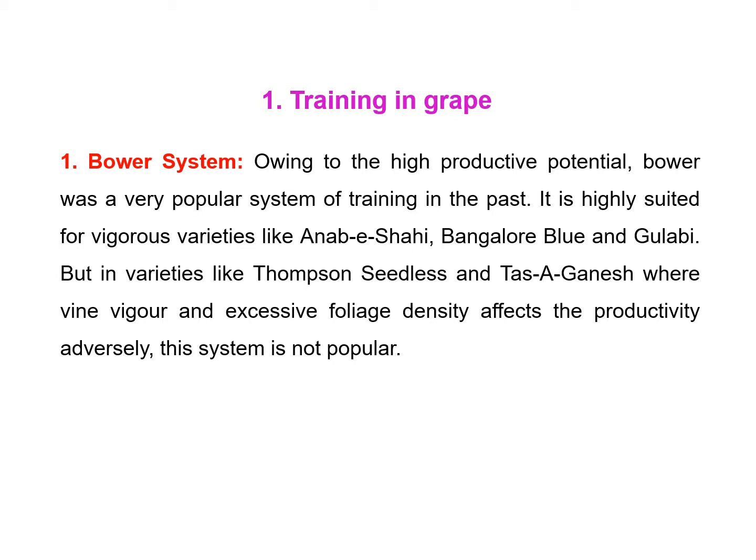Owing to its high productive potential, the bower system was a very popular system of training in the past. It is highly suited for vigorous varieties like Anab-e-Shahi, Bangalore Blue, and Gulabi. But in varieties like Thompson Seedless and Tas-A-Ganesh, where vine vigor and excessive foliage density affect productivity adversely, this system is not popular.